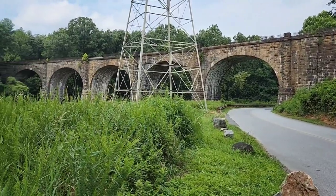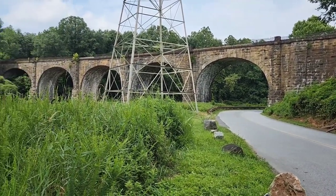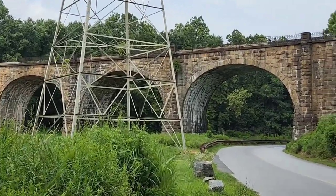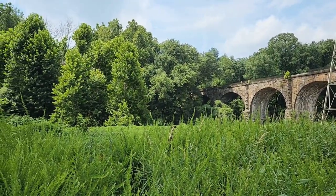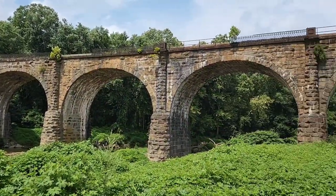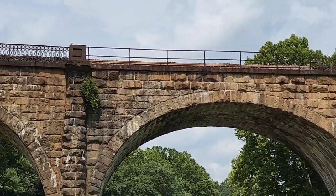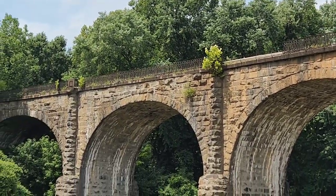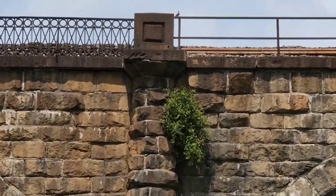This is the Thomas Viaduct. It sits over the Patapsco River between Relay and Elkridge, Maryland. It's a curved stone arch bridge built by the B&O between 1833 and 1835. I don't know if I'll get a train across it today, but I definitely wanted to stop and see it. It's actually really big, though the trees are covering the curve and you can't really see that far.